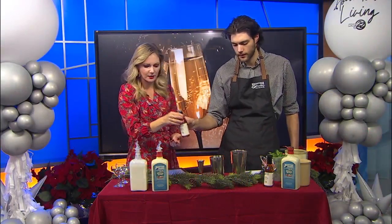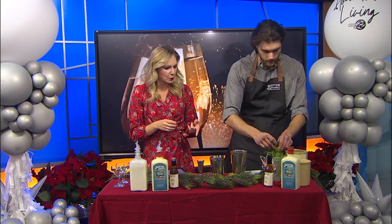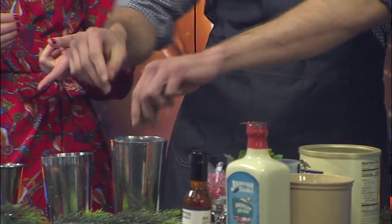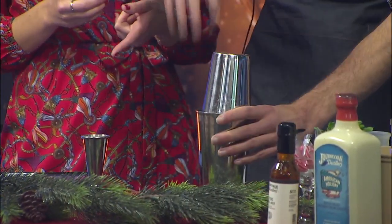We've got the Journeyman bitters — two dashes of bitters. We already have the ice in there. What else are we adding? A little bit of mint for the holiday season. You got a little aggressive with the mint — there's probably a reason for it, David. Yes, it expresses the oils in the mint.